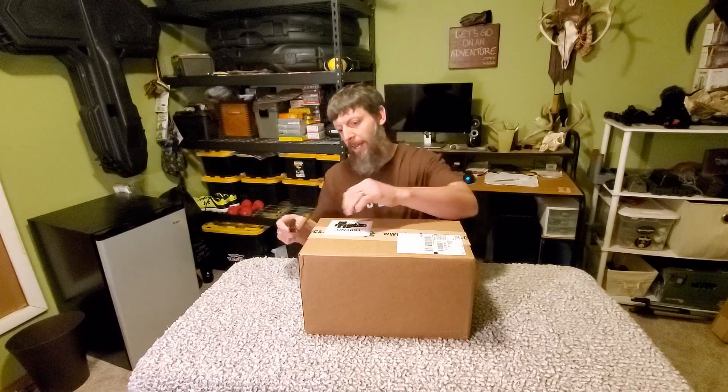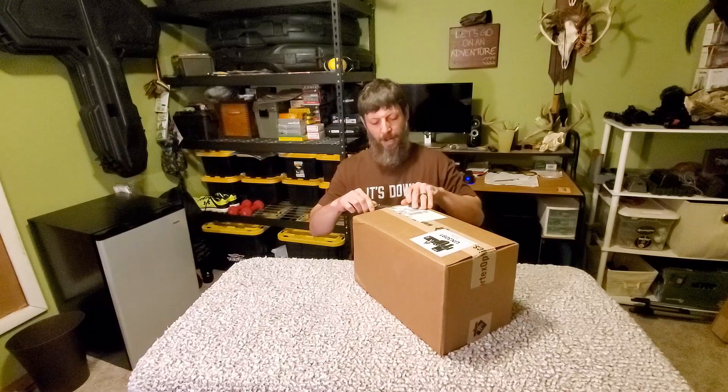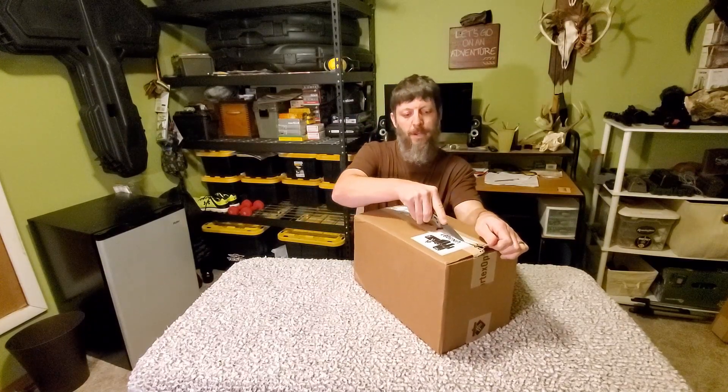Everyone saw what we were shooting — we have the Barnett Whitetail Hunter II with the stock scope on it. We've always had an issue with eye relief; it seems like you've got to be just perfect or it blacks right out. For years I've been telling Joy we should pick up a different scope. She doesn't think about it until crossbow season, and then she remembers how difficult it is to get her eye just perfect. So we made an order and we're going to open this up — you'll see what we're going to run on the crossbow next season.